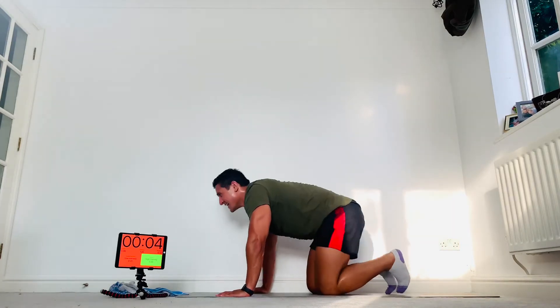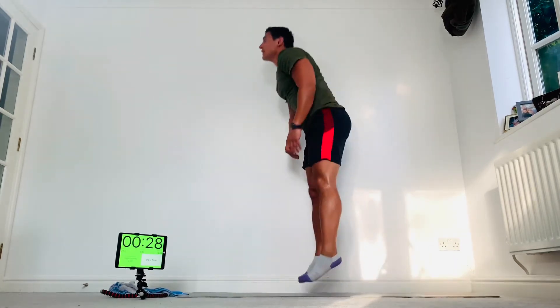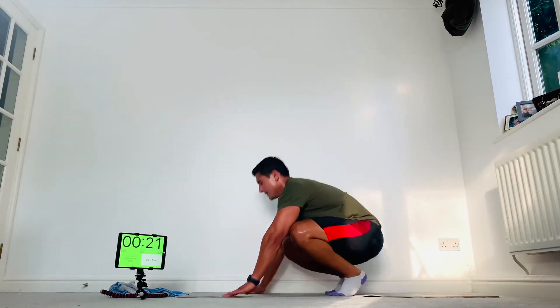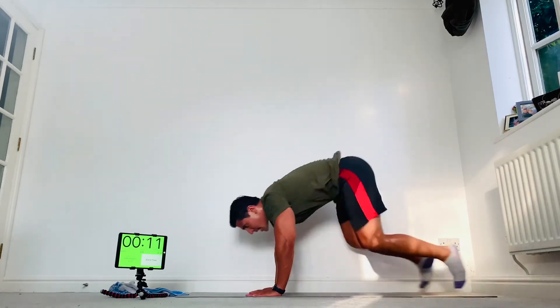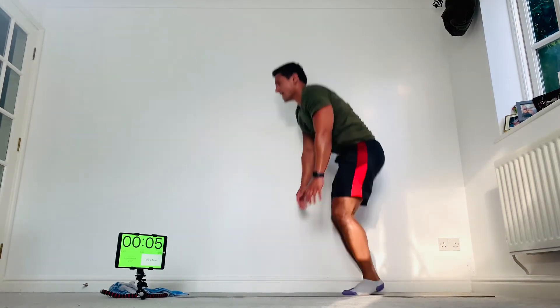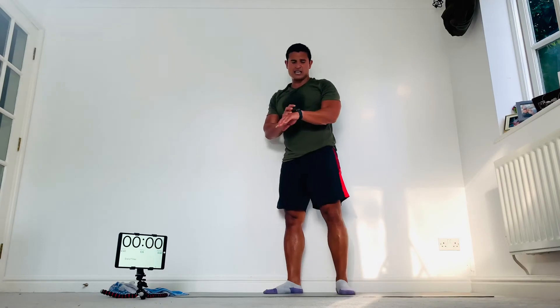Burpees — how many can you do in your 30 seconds? Let's get ready. Make sure that chest touches the floor. Come on — down, feet, up. As many as you can. Keep that focus guys, big deep breaths, don't switch off — let's keep going. You've got 10 seconds, a few more, come on — last one, rest there.